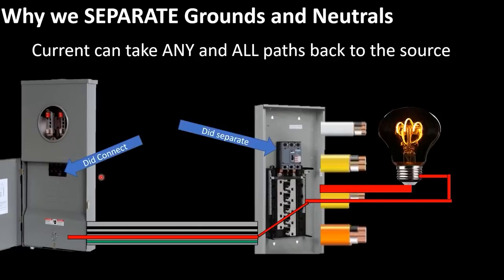This is how it's supposed to be designed. We connected grounds and neutrals at the first disconnect and separated them at the panel. Current leaves the breaker, comes in on the hot, leaves on the neutral after doing its work, comes out on an insulated conductor all the way back through — back on the insulated neutral back to the source. That's a beautiful, correct setup.